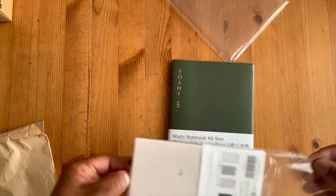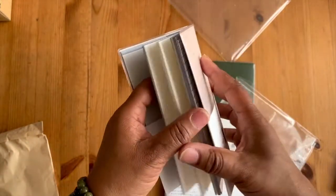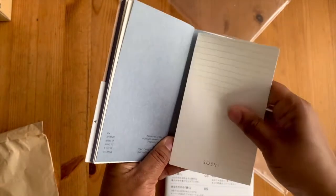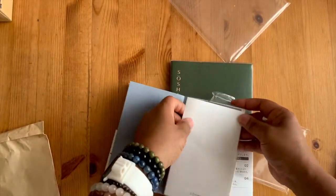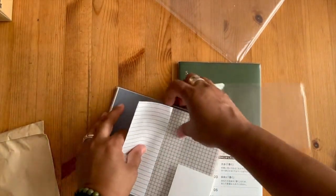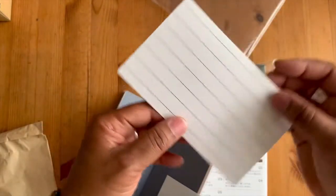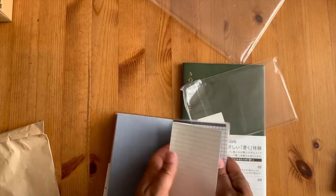I do need to get an A5 journal cover - I'm in a little bit of angst and sticker shock over the cost of the covers, either through Chick Sparrow or through Rowena. There's also a little bit of stick inside these to make sure they stay in place and don't fall out - they're not going anywhere. Lined, horizontal, and smaller space options - these are fantastic, looking forward to using these.